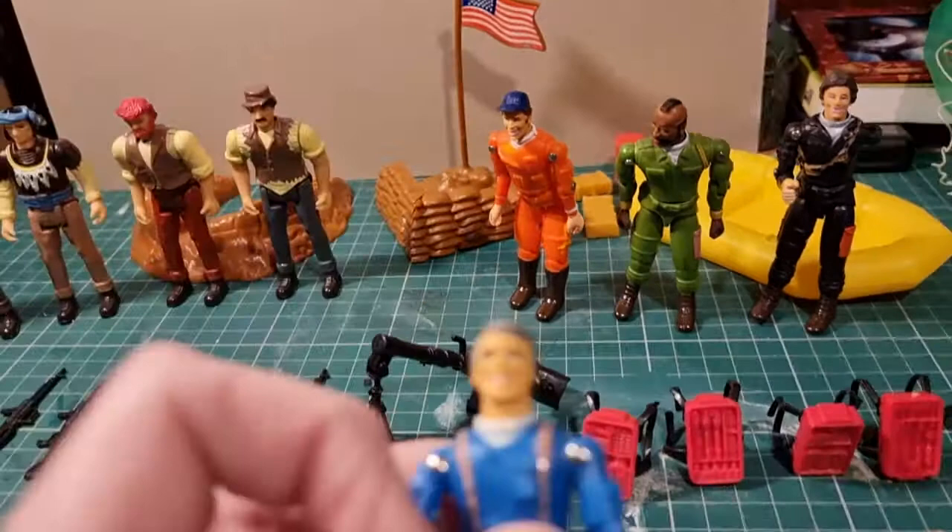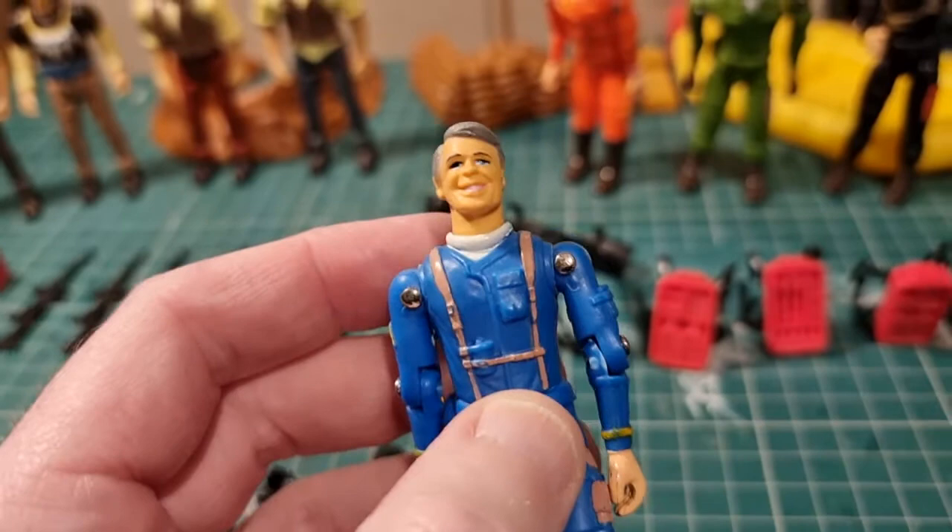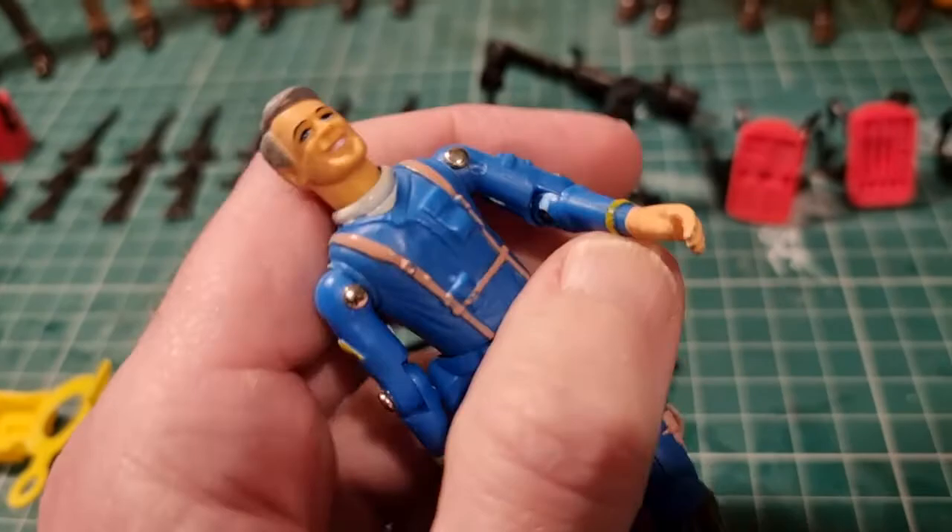If we look at the A-Team figures, they were never the greatest quality. The plastic is very brittle, hasn't aged particularly well, and they were quite generic. It's very brittle so they didn't play well. The thumbs would constantly snap.